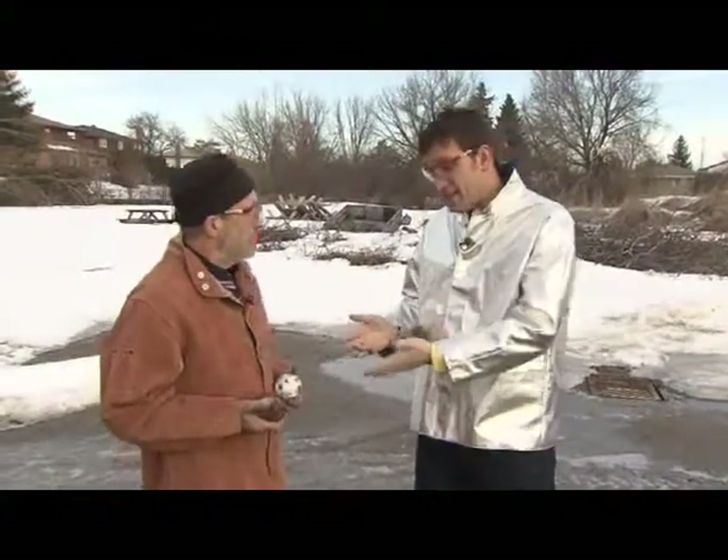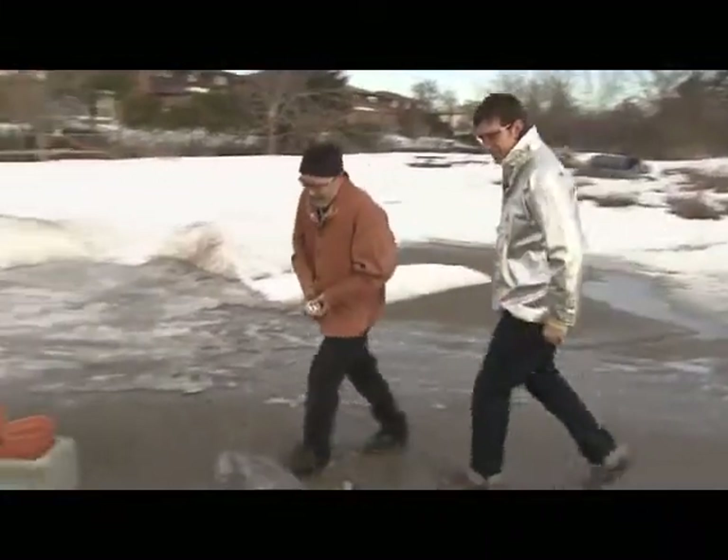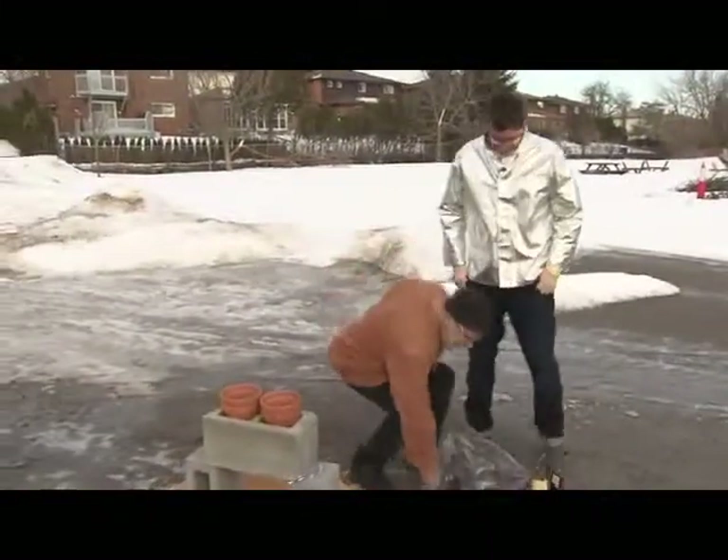On Daily Planet we expect things on a little bit of a bigger scale. Of course you do — that's why I brought this along with me. What do we got here? Here we have a super-sized thermite reaction.